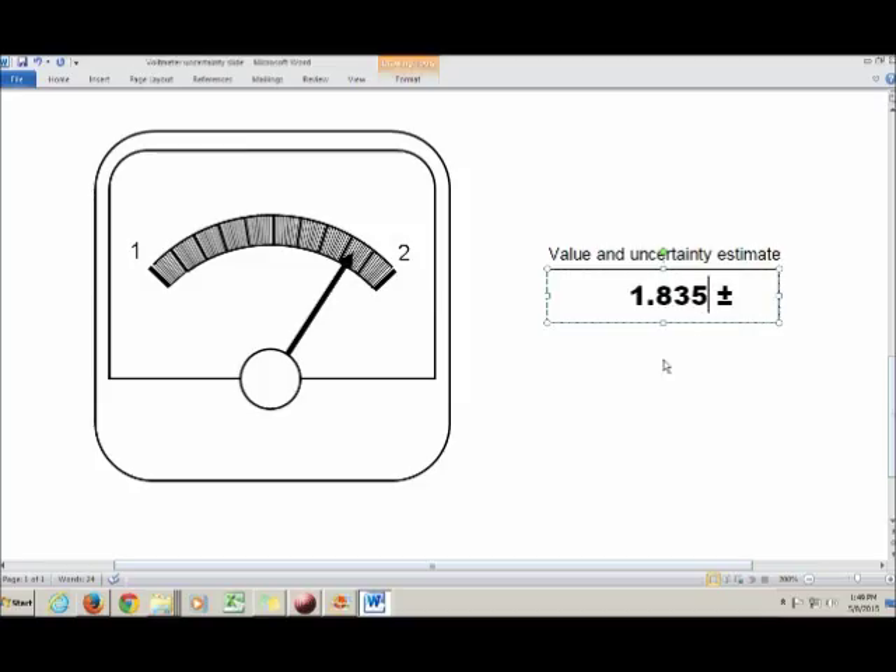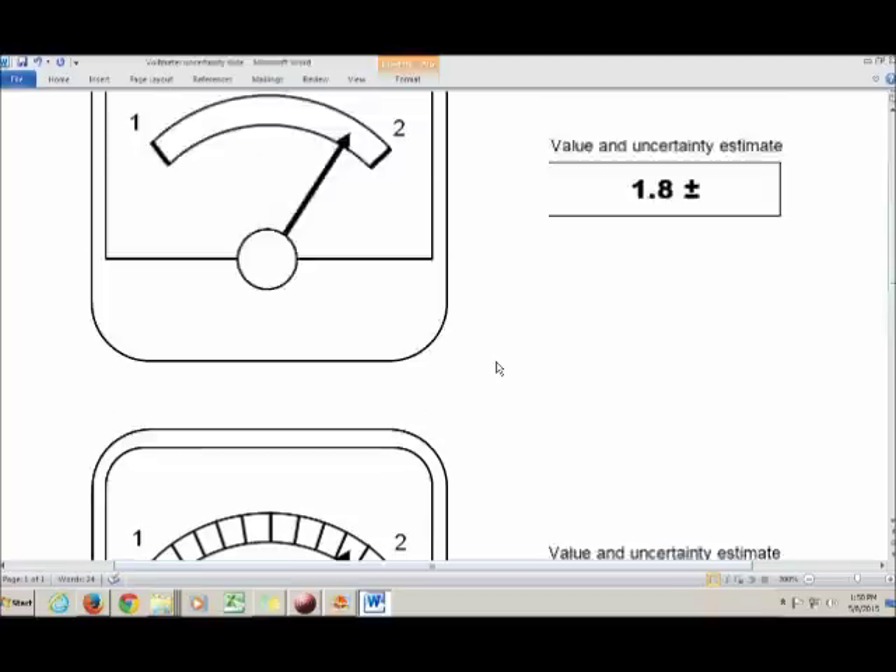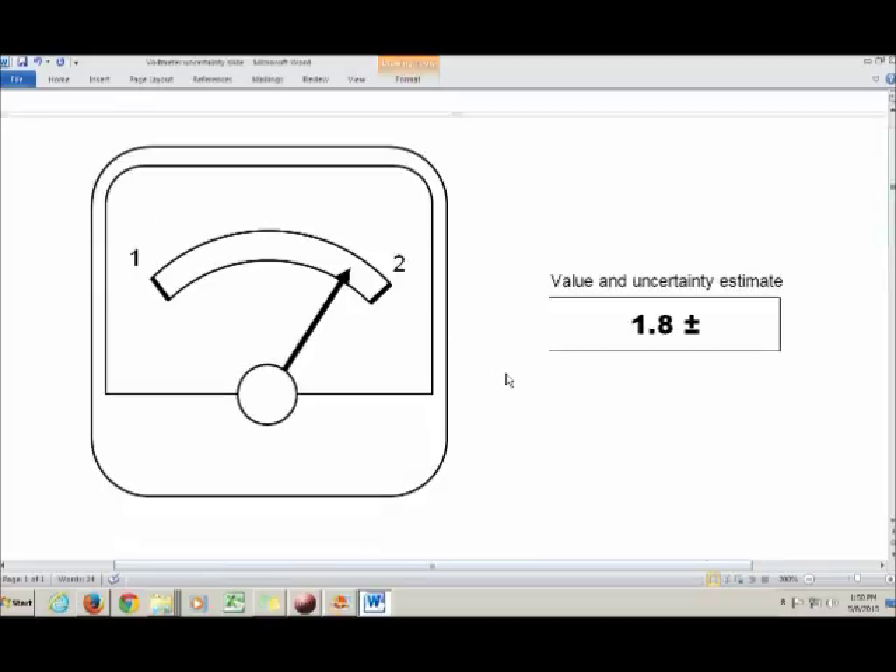Let's go back to the first case. We have to estimate how far off our value might be from the true value. There are a couple of rules of thumb you can use for estimating your uncertainty.